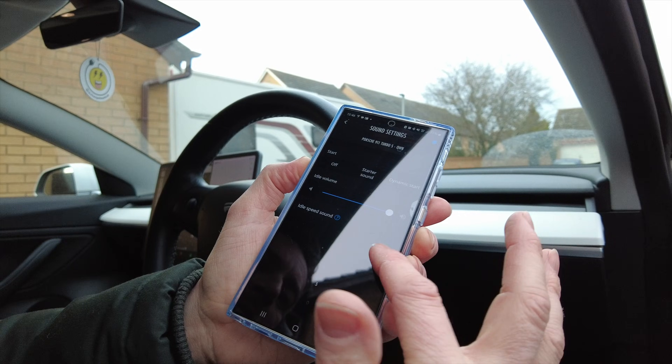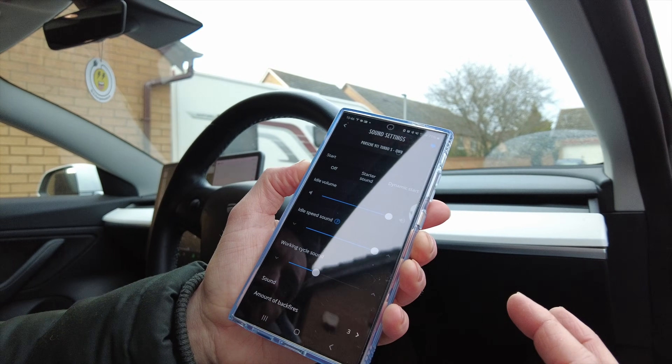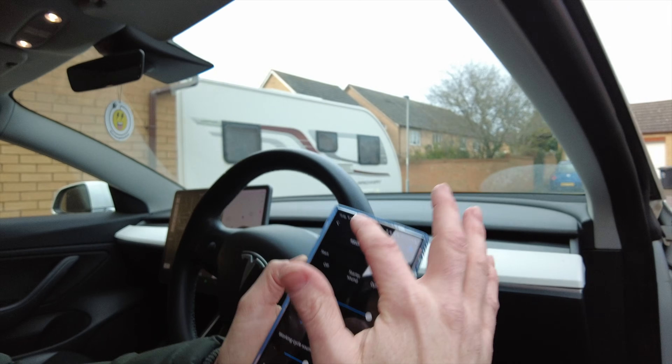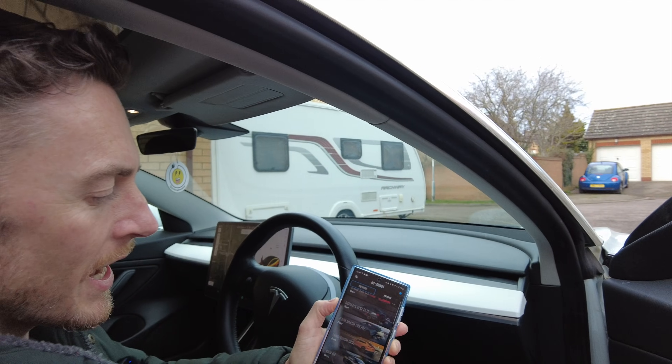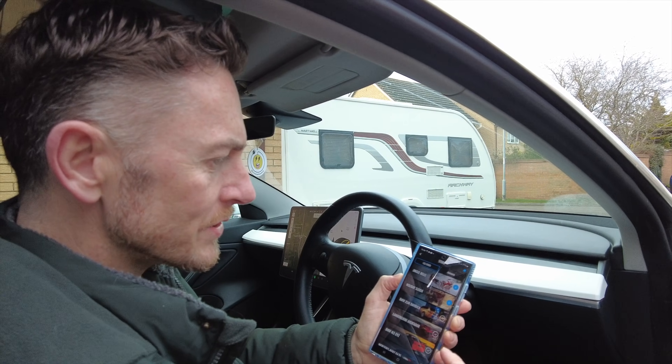Obviously you need maximum number of backfires — and you can hear them there. Then you can go back. There are loads of different vehicles you can choose from, and you can download a load of other ones as well.